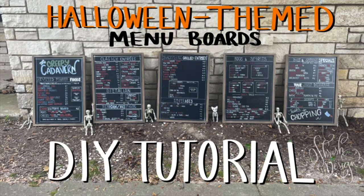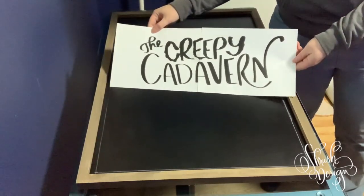Here is an example of a chalk transfer I did on this channel — one of my first videos, the Halloween themed menu boards. I'll link it, but it's called the Halloween Themed Menu Boards. In that video I created a logo for a fictitious restaurant called the Creepy Cadavern. I drew the logo first in Procreate, then took it into Adobe Illustrator and sized it to scale for the chalkboard, then did a chalk transfer.